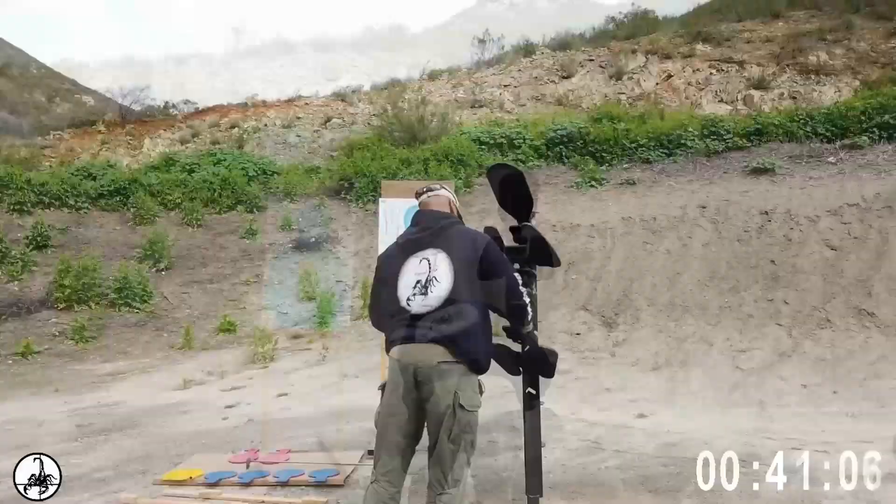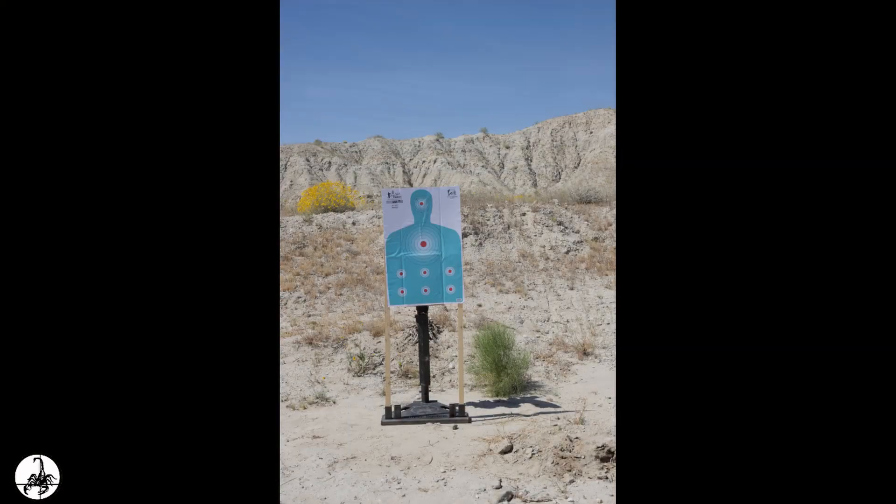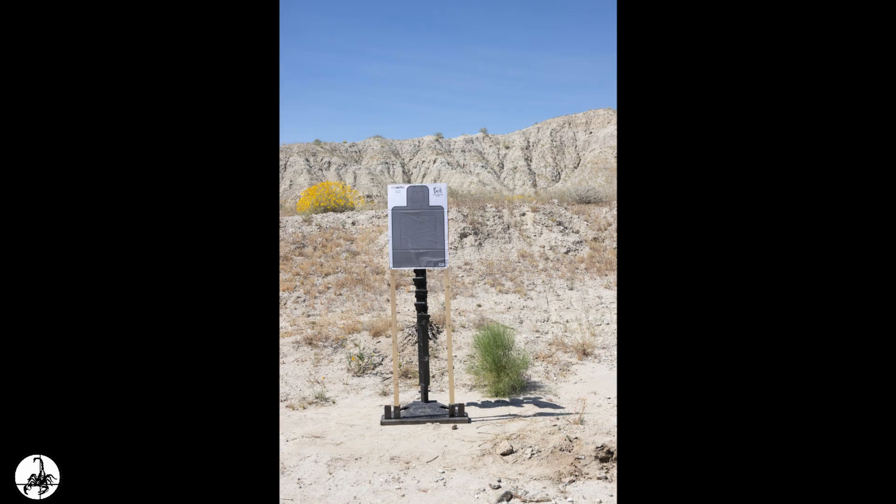Easy no-tool assembly. Simple slot design allows you to set the system up in under two minutes. The base features a 1x2 cutout for adding cardboard target stands in front of the Reaper targeting system.